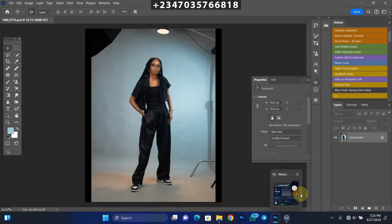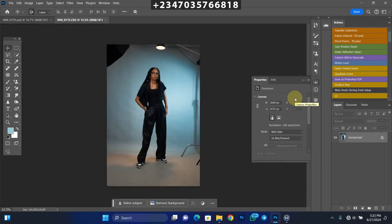Once I'm done with the first settings, I'll open my picture in Photoshop and wait for it to load up. The next thing you need to do is retouch your picture perfectly. You should retouch your picture before you do any manipulation so you won't have issues later on.